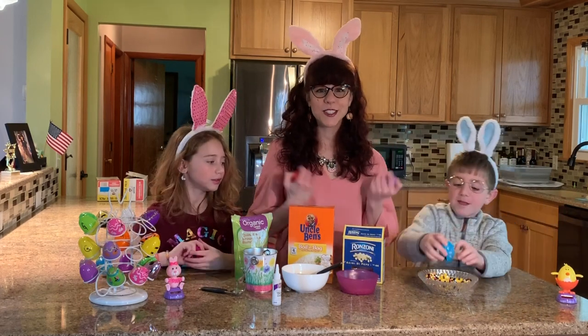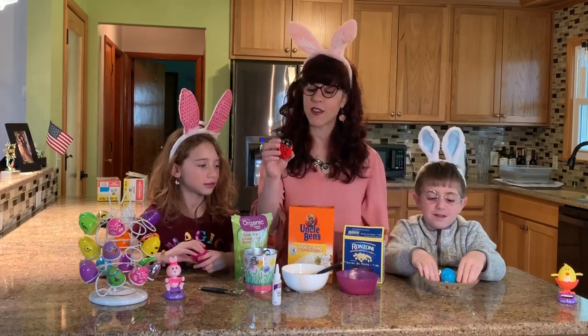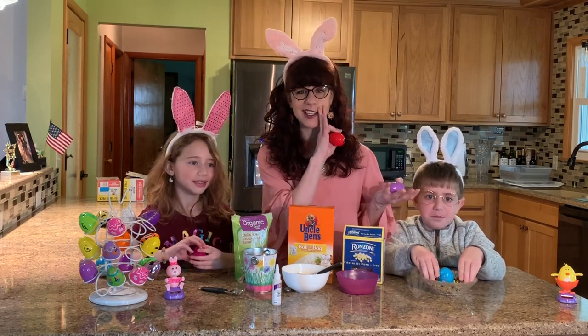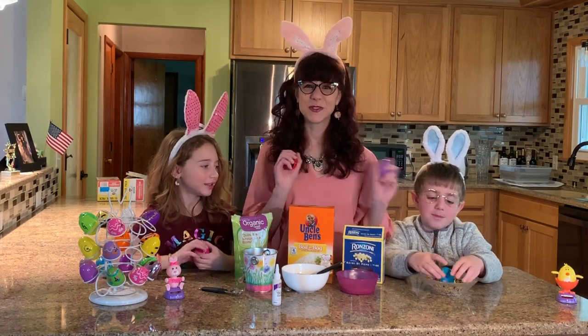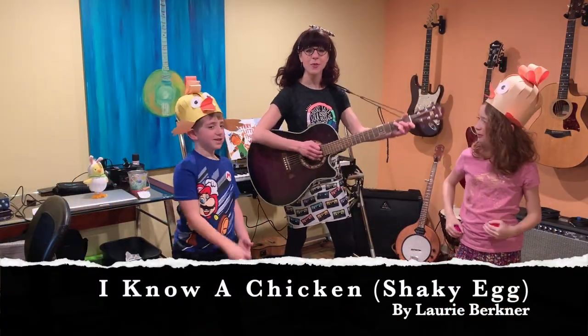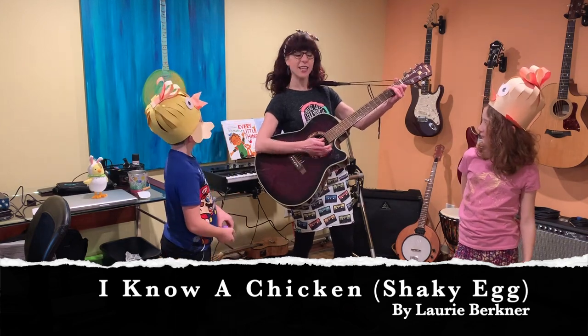And this is going to go into our first song — now you have an instrument to play along with the song, 'I Know a Chicken.' And she laid a shaky egg. Well, stay tuned, we're going to do that next. All right everybody, grab your egg shakers that you made. We're going to sing Shakey Egg.